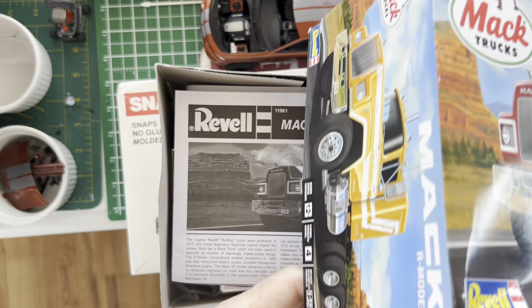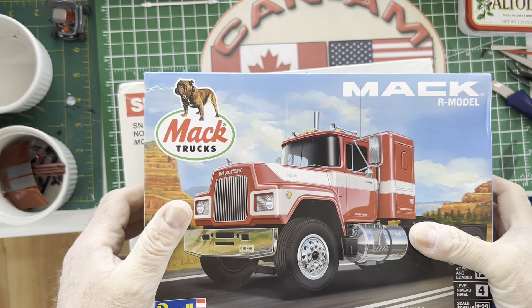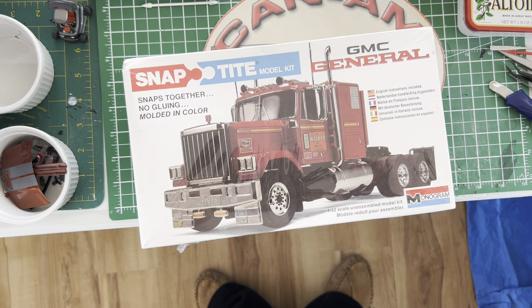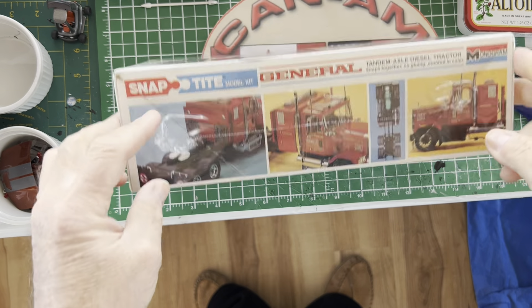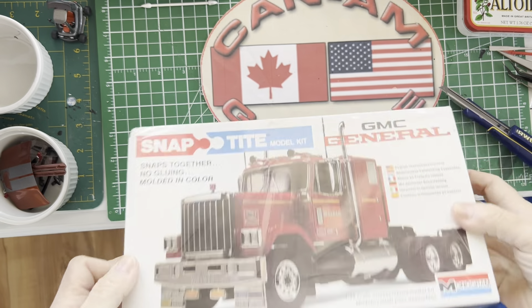Now the much more interesting kit, simply because it hasn't been reissued — this is Monogram's old 1/32nd scale snap-tight GMC General. This is virtually identical to the recently reissued Chevy Bison, so I'm kind of hoping we'll get a GMC General reissue. As you can see, it's still sealed — it's not going to stay that way for long.